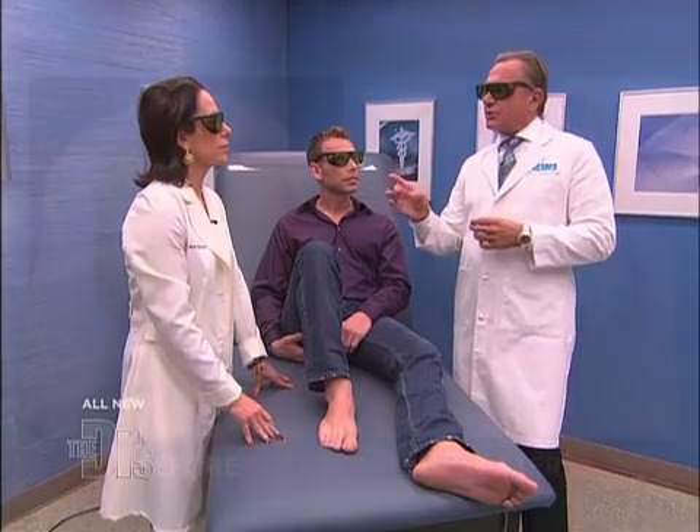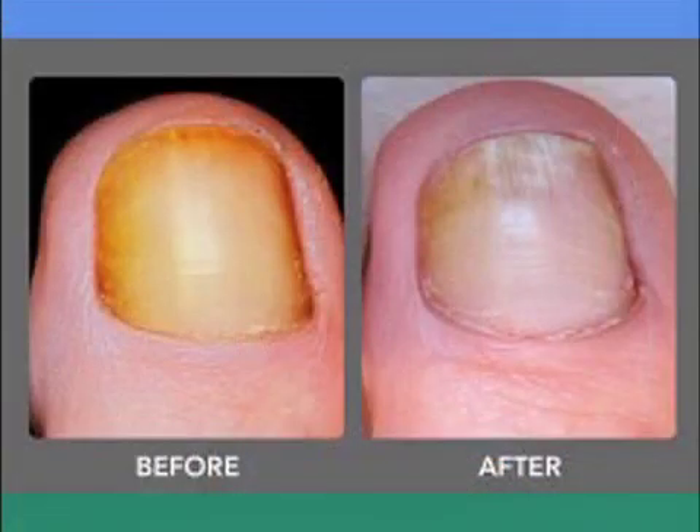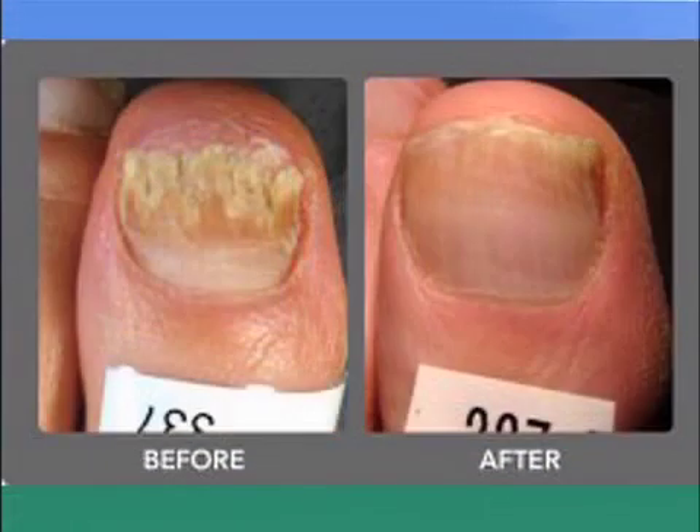That's exactly right. So using this pinpoint laser, he will need two to three treatments about four to six weeks apart. We have some pictures to show Garrett of what he can look forward to. The before picture is cloudy, discolored — yellow, greenish tint. And then finally, a few months later, everything has cleared. The nail has grown through the nail bed and it's nice and clear.